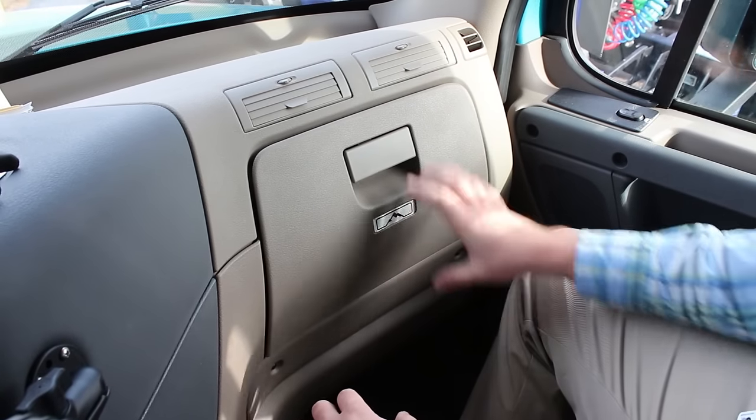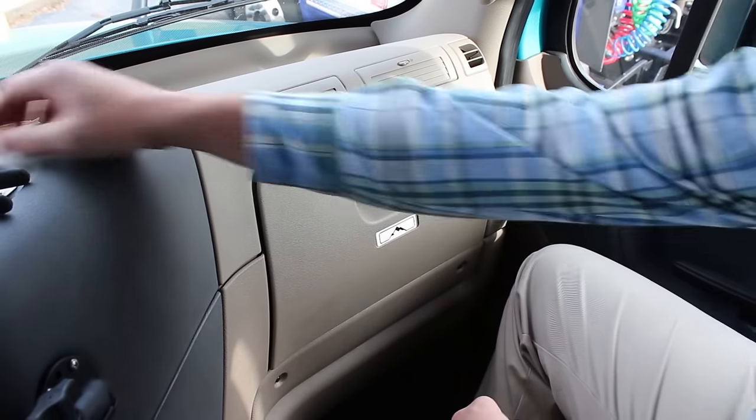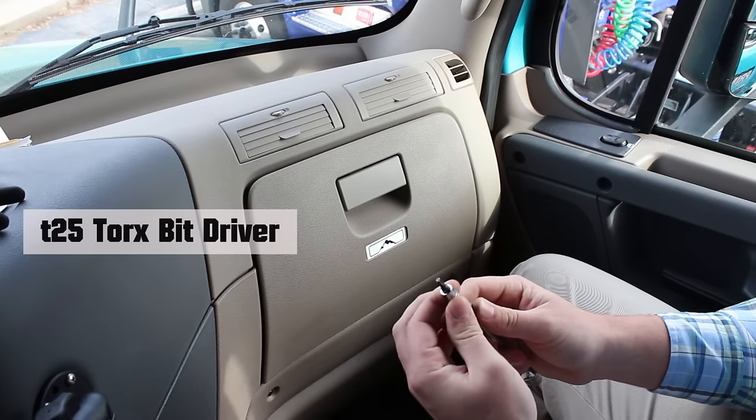In your Freightliner Cascadia, the fuses are located behind the glove box on the passenger side of the truck. Now you're going to need a couple tools to be able to change the fuses today. The first thing you're going to need is a T25 Torx Driver. You can get them at any auto parts store, Walmart, and a lot of gas stations and truck stops will carry these as well.